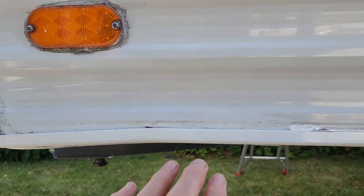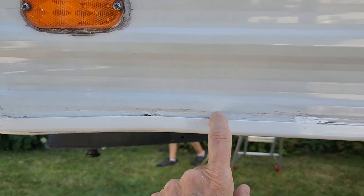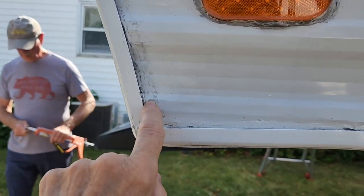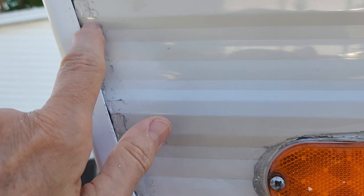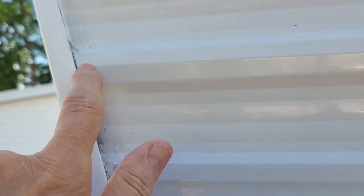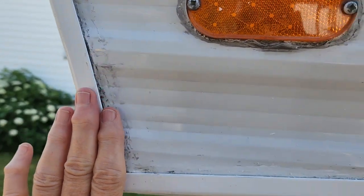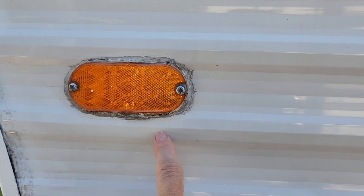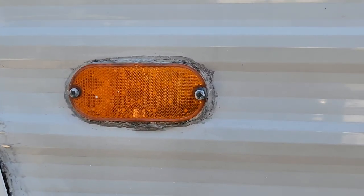This is after getting most of the sticky gooey stuff off — still going to do a little bit more. Got a little rambunctious and went through the paint, so we're going to have to touch that up. But otherwise it's pretty clean, a fresh slate. And we're thinking of taking this completely off and just redoing it.